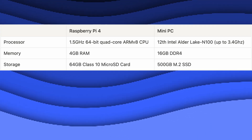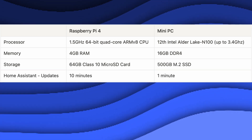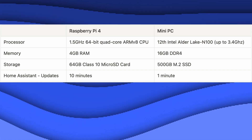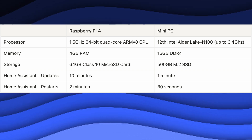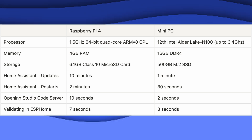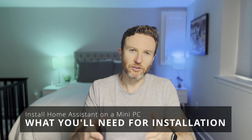I had heard people talk about a mini PC being faster, but what does that actually mean? It took about 10 minutes to update Home Assistant on the Raspberry Pi, but just one minute on the mini PC. Restarting Home Assistant took about two minutes on the Raspberry Pi, but just 30 seconds on the mini PC. Additionally, opening Studio Code Server and validating devices in ESPHome are nearly instantaneous on the mini PC. Now I'll show you how to do it, starting with what you'll need.